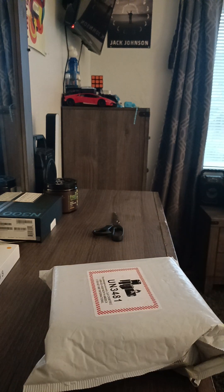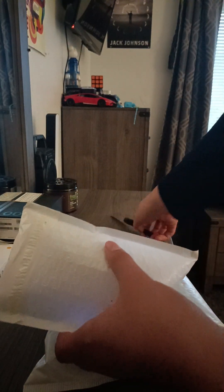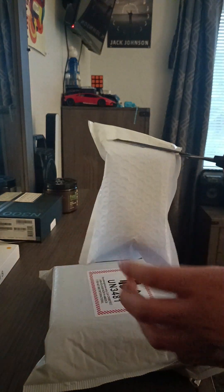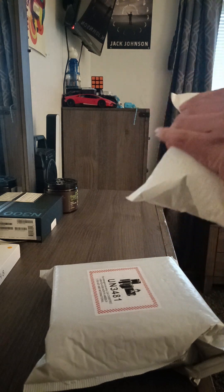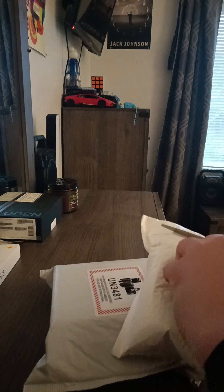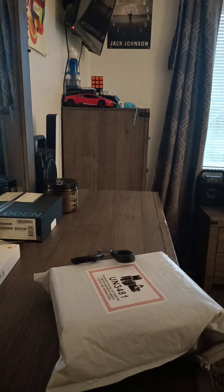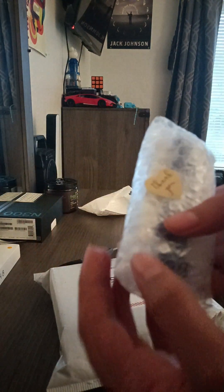We got two more packages from eBay. I don't know which items they are, so let's find out. I'm going to use my scissors to open the packages. I have to cover the addresses because I have to show the back - it has my address and the seller's address on it, so I don't want to show anyone's address.